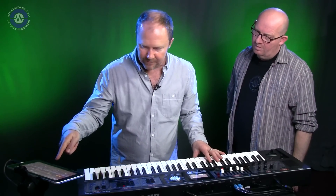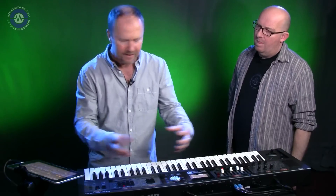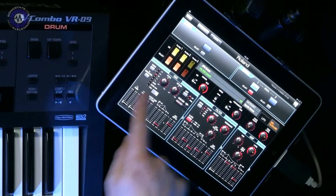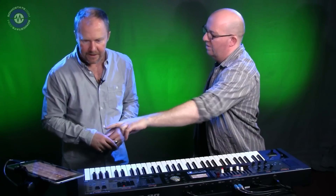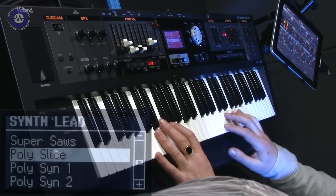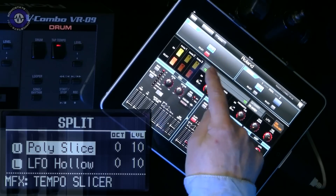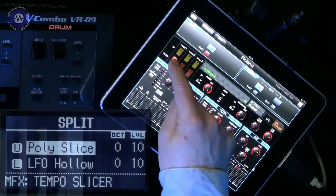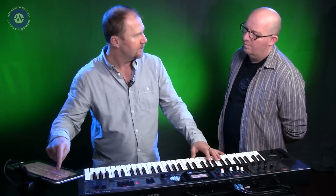So we've got a synth tone. The difference between this and the Jupiters is it's set up for two different parts. The keyboard is splittable into two parts — split or layer. If it was a split, you'd have lower and upper. With two synth tones, one on the bottom and one on top, you can highlight whichever one you want and go in to edit it. One oscillator on that one, two oscillators running on the top one.